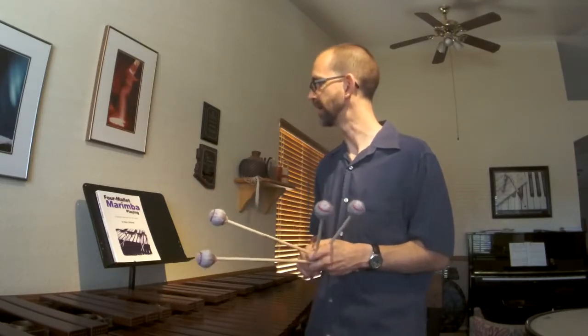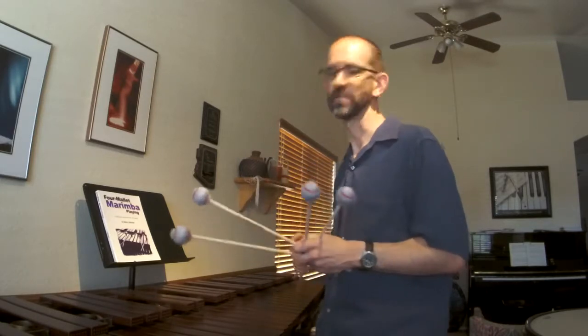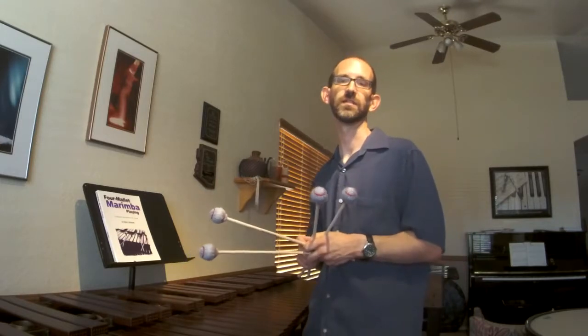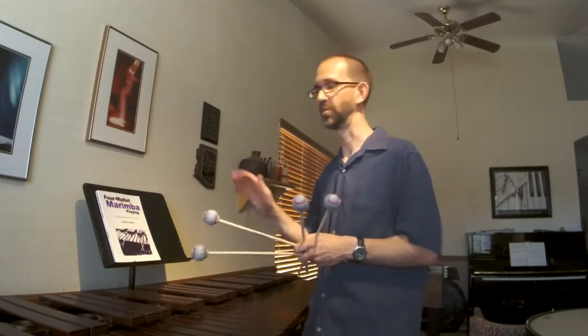One of the biggest proponents and advocates in the United States for this grip is Nancy Zeltsman. And she does have a book entitled Four Mallet Marimba Playing that I would recommend both if you're considering studying this grip, because it does have a very detailed description of all the nuances of holding and executing the grip and performance. Not too unlike the Stevens book, Method of Movement, and its detailing of the Stevens grip. Nancy Zeltsman very carefully details the nuances and specifics of traditional grip in her book Four Mallet Marimba Playing.